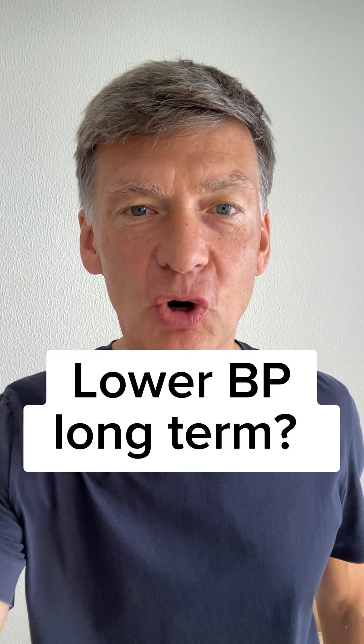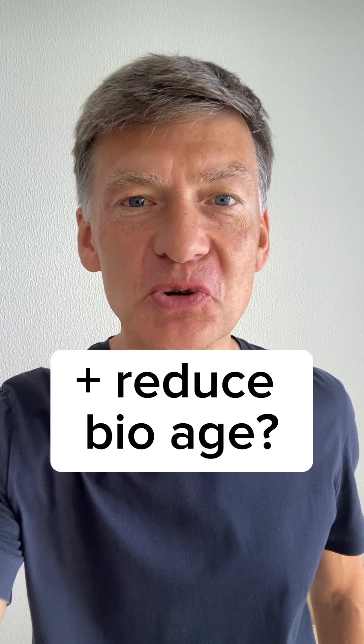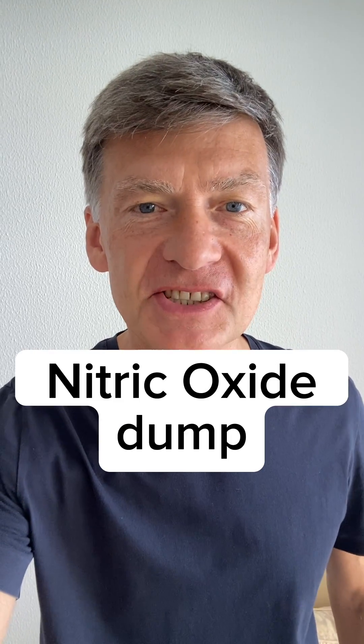Do you know what is the most effective way to lower blood pressure long term and also reduce biological age at the same time? Do these short high-intensity exercises, which are also called nitric oxide dump exercises.